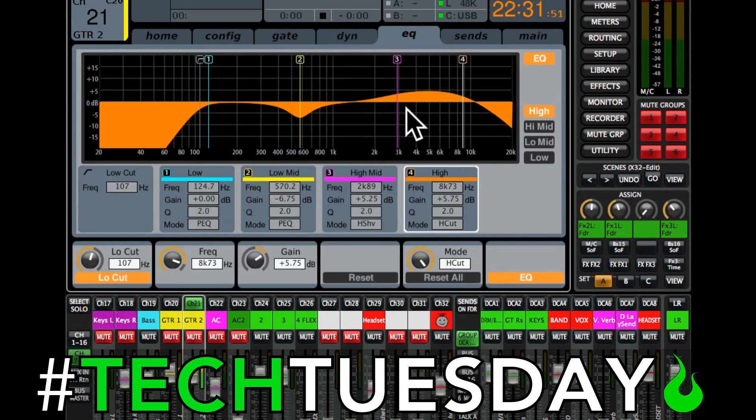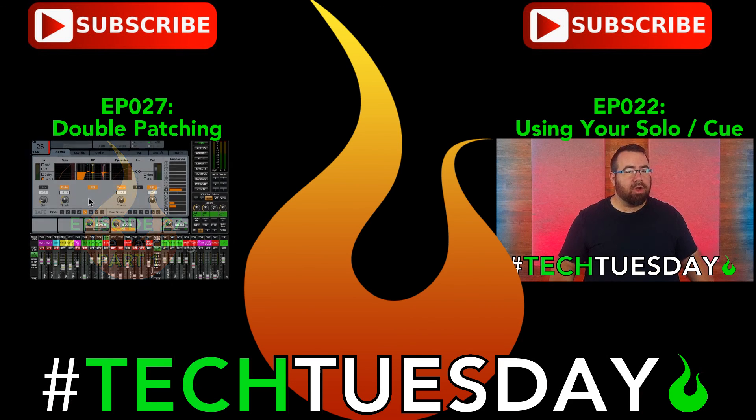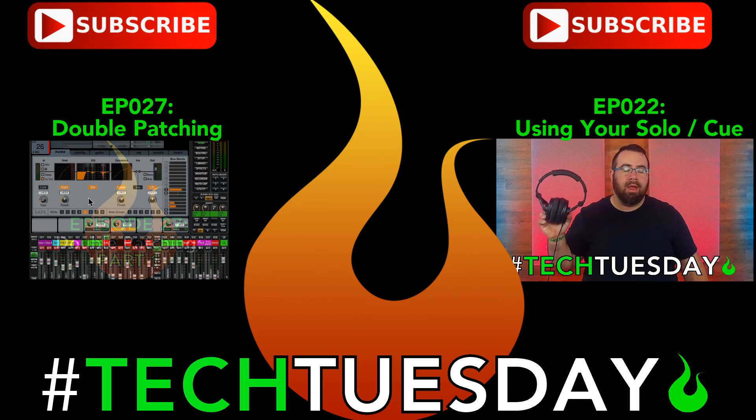Do not forget that the week when you only have one guitarist, you go back through and turn the delay off and put the source back to where it should be — or else you'll have a problem. If you forget those two things, your other guitarist is going to be confused feeling like they're off time. Don't forget to like, subscribe, and share, and come back every Tuesday for new information. Again, this is Chad from Ascension Worship — I hope this has been helpful for you and your team.